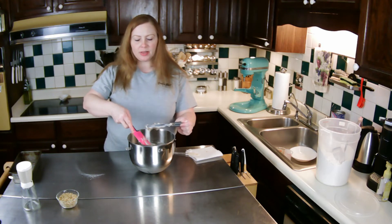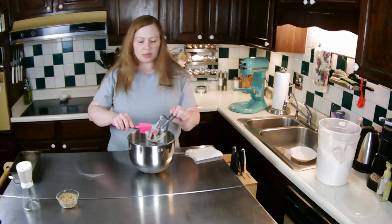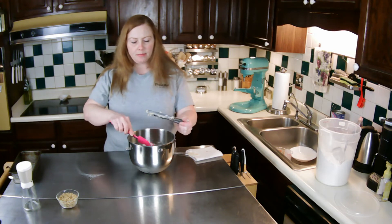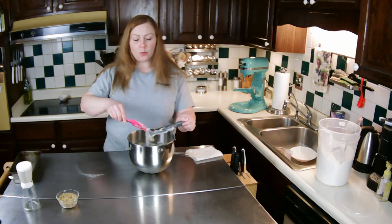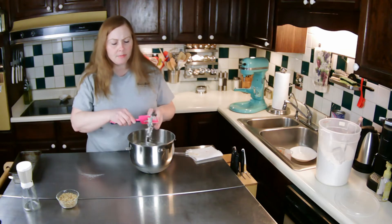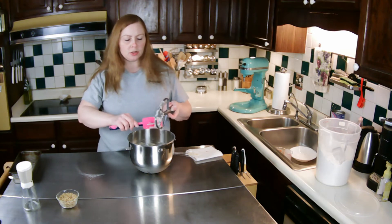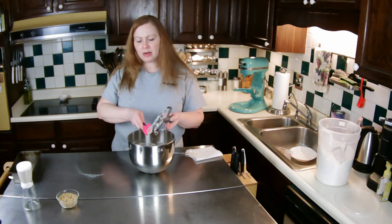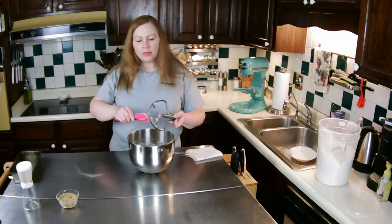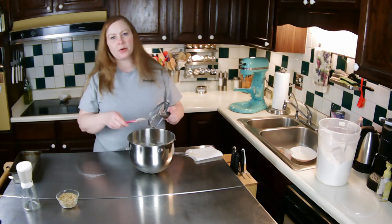Some variations of this recipe include chocolate chips — I've seen those recipes as well. Like I said, you can leave out the nuts if you want. This will make one large loaf, or those little disposable pans — it would make three of those.